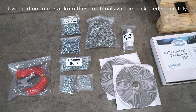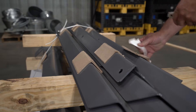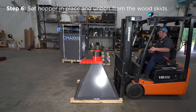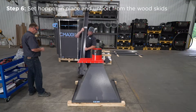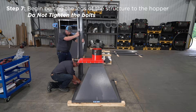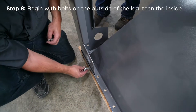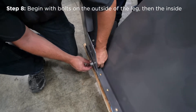Locate the structural bolts that you'll need to assemble the support frame. Set the hopper in place and unbolt it from the wooden skids. Begin bolting the structure on — do not tighten the bolts, as you will need some flexibility while assembling. Begin with bolts on the outside of the structure, then move to the inside. Do not tighten the bolts; shift the legs if necessary to align the bolt holes.